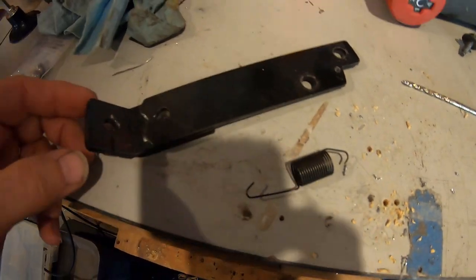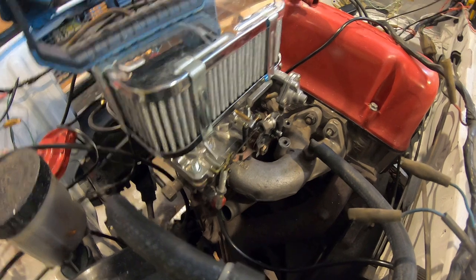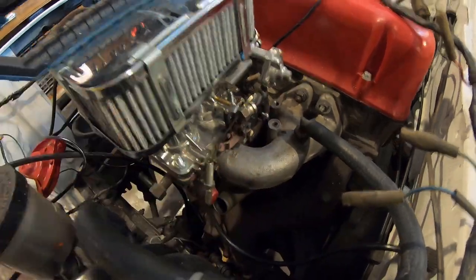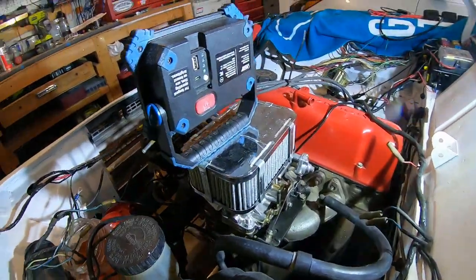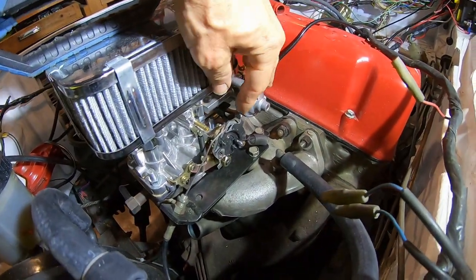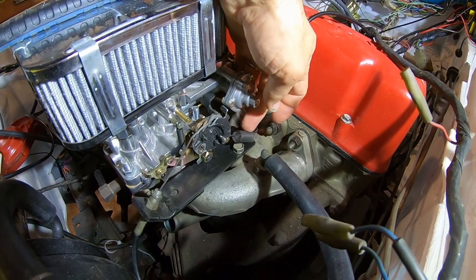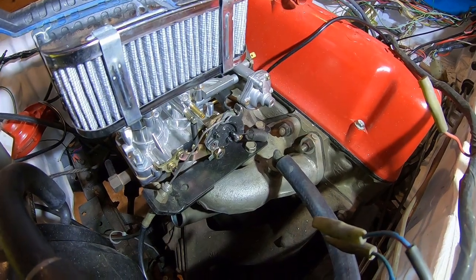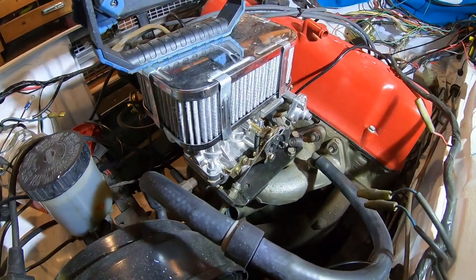Here's my finished throttle spring setup version one. I put a bolt through right above the pivot point, right on the pull point. If I hit the throttle, it snaps right back. Just a little spring with a hole in there, a bolt, and I added an extra hole to the original linkage. It's just a little tension — not a lot. I don't want too much.